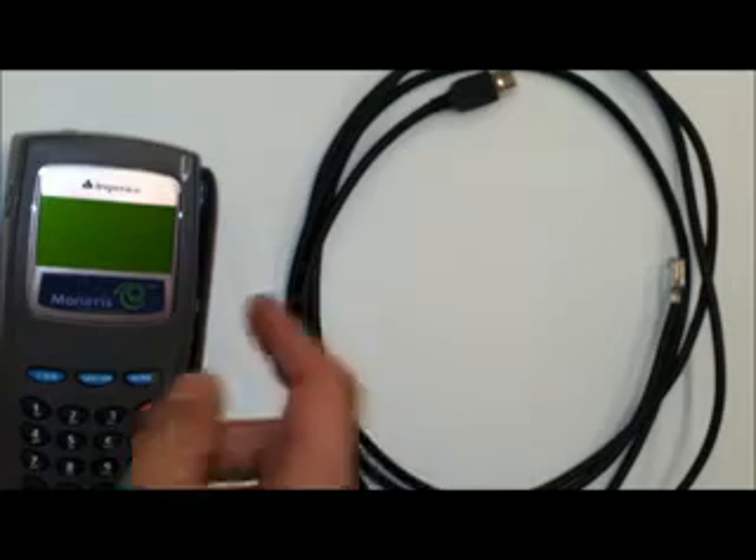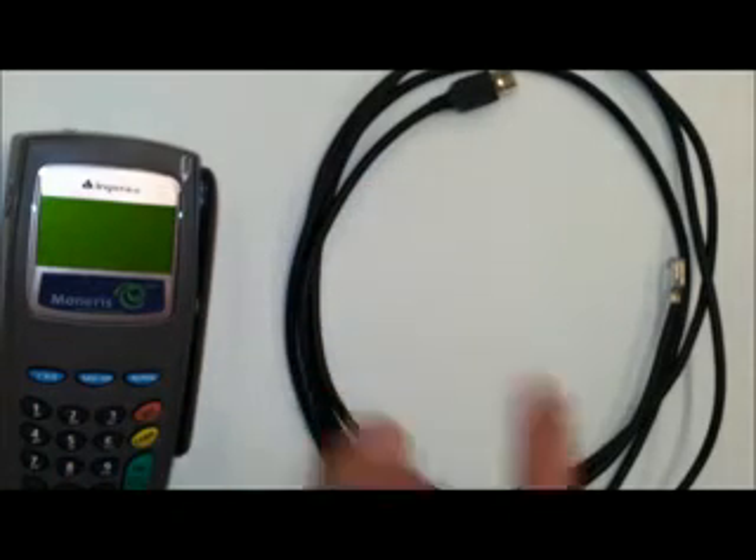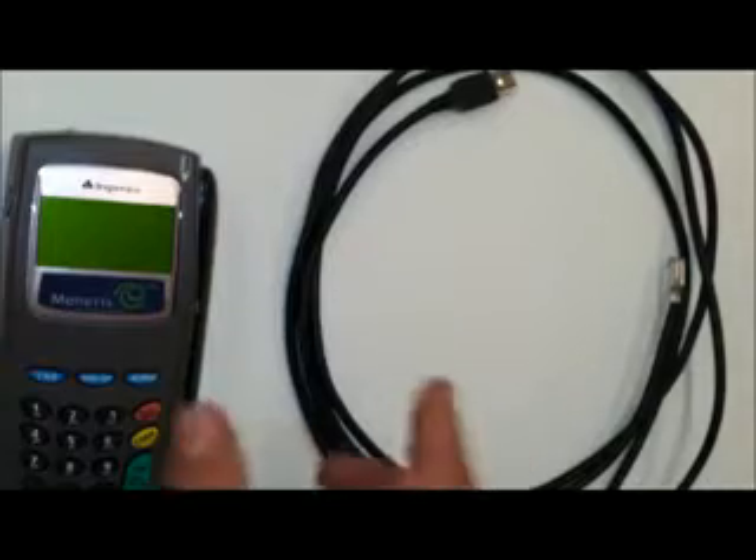How this works is the pin pad actually gets power from the USB cable itself, so there's actually no need for a separate power supply with this pin pad.